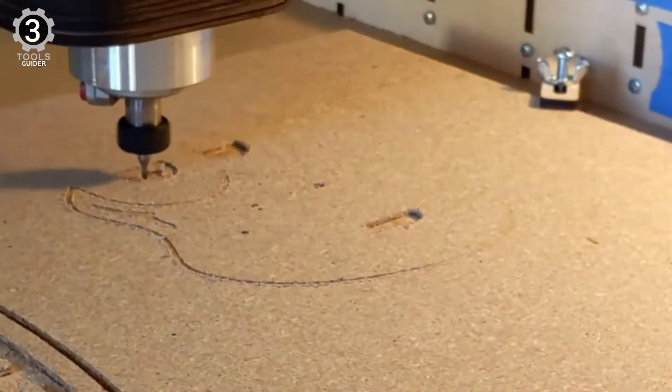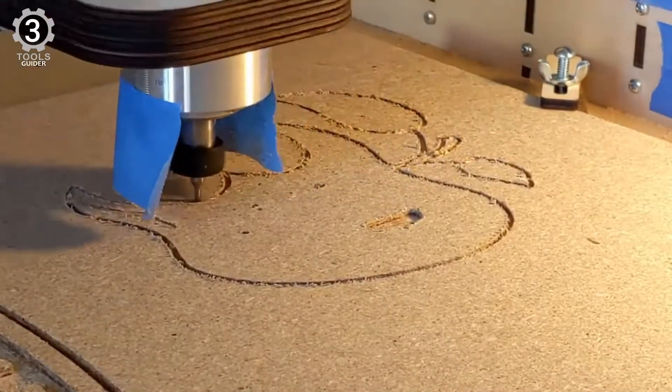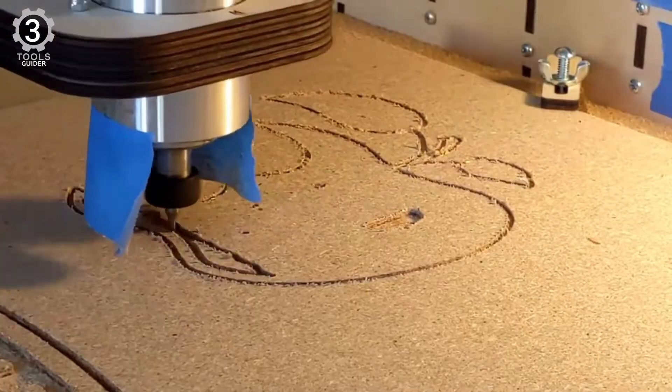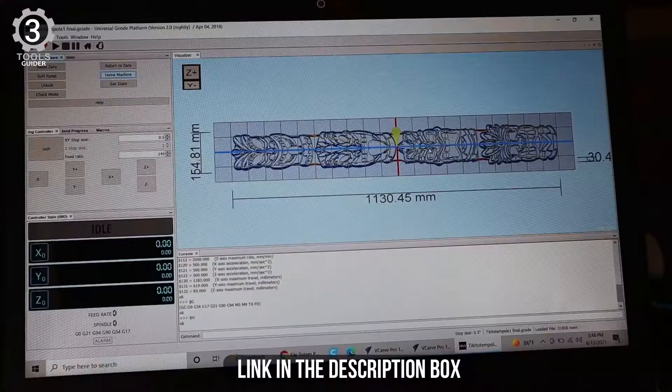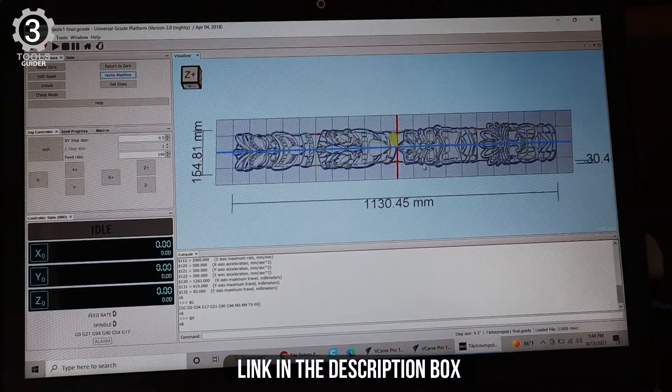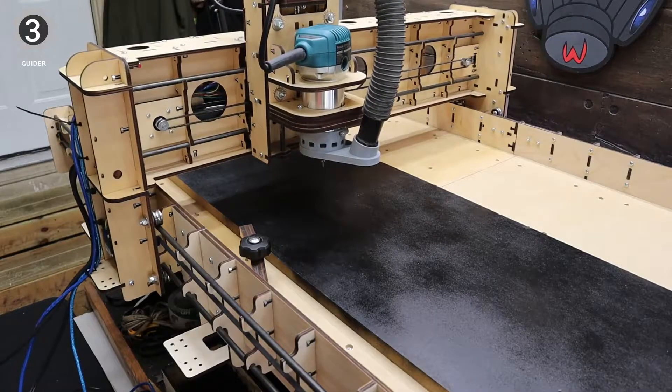This tool can cut all plastics, soft aluminum, wood, acrylics, leather, and PCB. Other materials are also possible but require experimentation. It features a cutting area of 610 mm x 610 mm x 85 mm and is powered by the SG20U rail system.